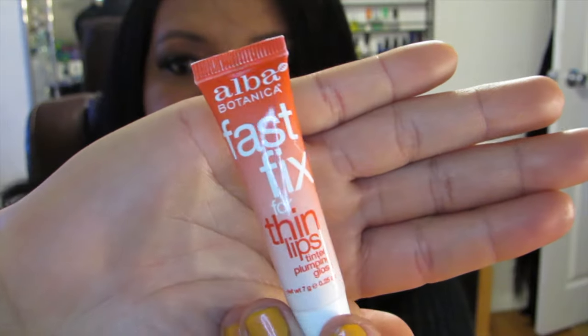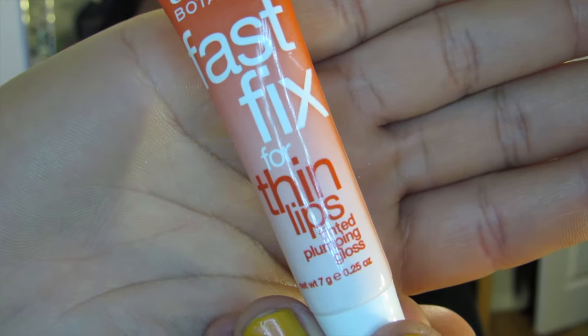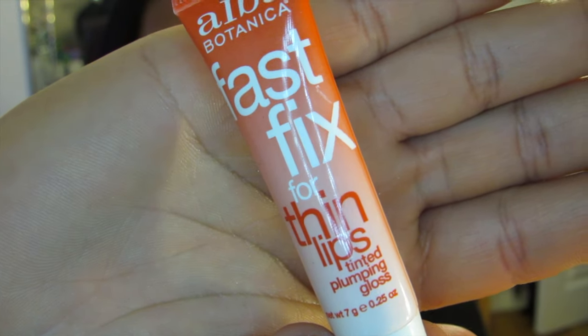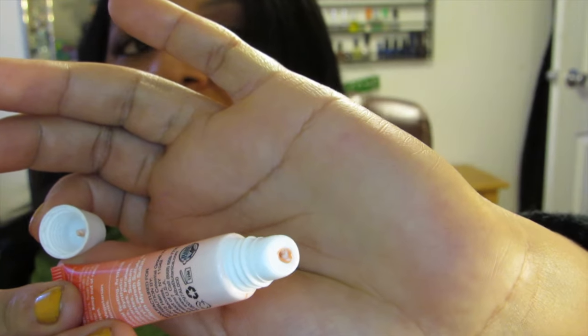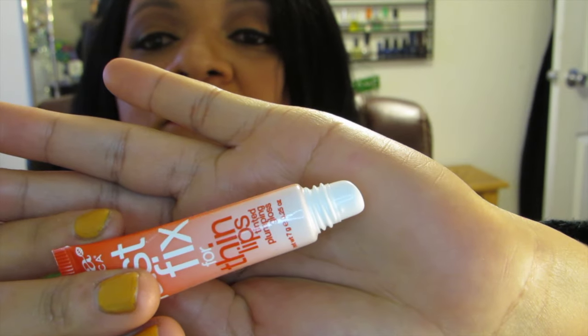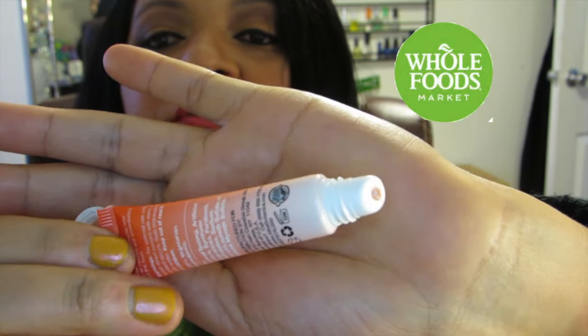So this is the lips — this is for thin lips. This product is called Fezfix, I guess. This is a tinted plumping gloss. I got this from an organic store, which is Whole Foods.